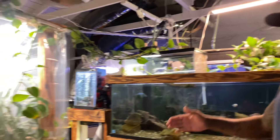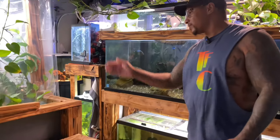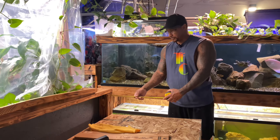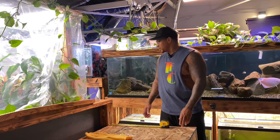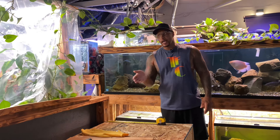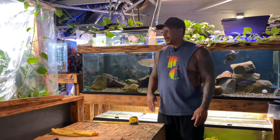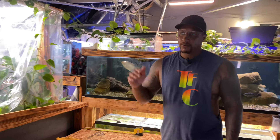This 800 gallon pond is also going to be expanded. It's about 10 feet right now, and I want to bring it out another two feet to make it 12 feet. I'm thinking 12 foot by 8 foot, maybe 4 to 5 foot tall, and depending on whether I add glass panels you'd actually be able to see inside from the side.